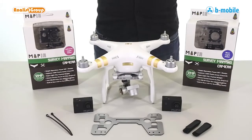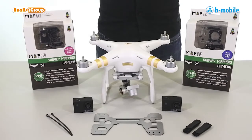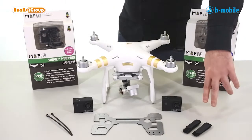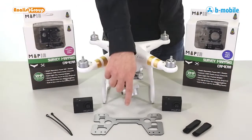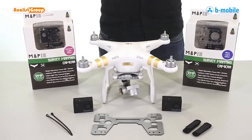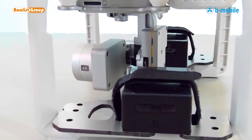Mounting a B-mobile is very simple. All we need are two MAPR cameras, which we have just unboxed, two Velcro straps, two cable ties, our B-mobile bracket, and of course a DJI Phantom. Remember, the straps and cable ties are included with the cameras.